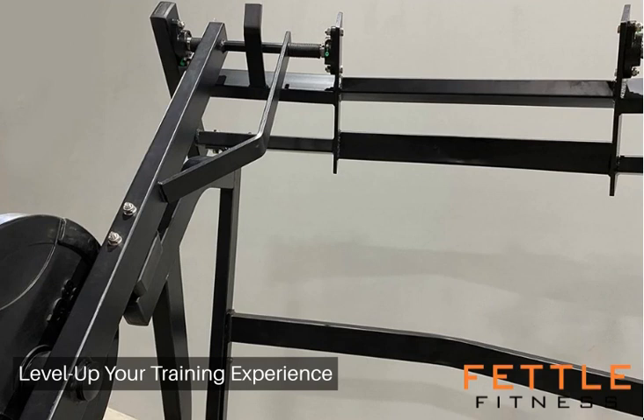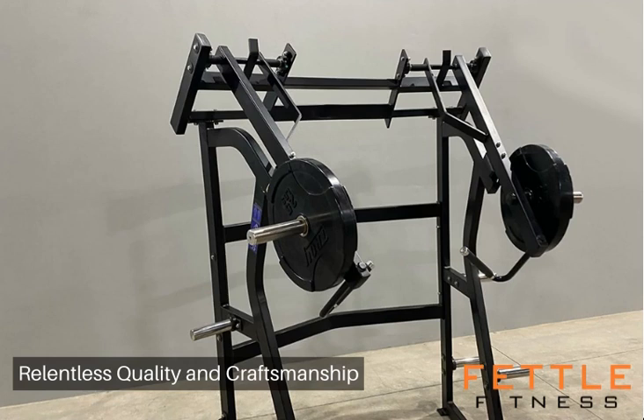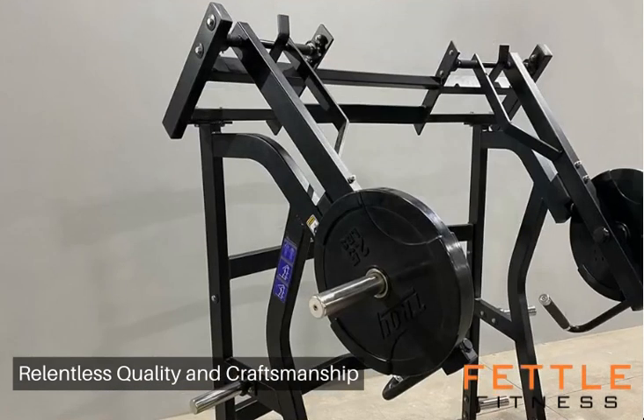The Jammer exhibits unparalleled craftsmanship, with each weld and bolt structured for consistent use under the pressure of extreme loads. High-quality materials resist wear and ensure that your investment stands the test of time, a testament to unwavering performance for your clientele or personal use.